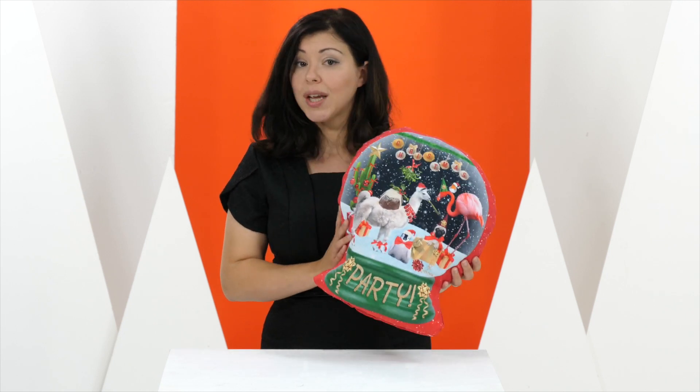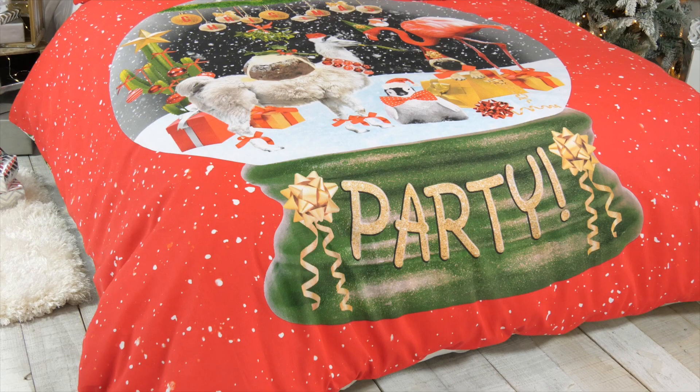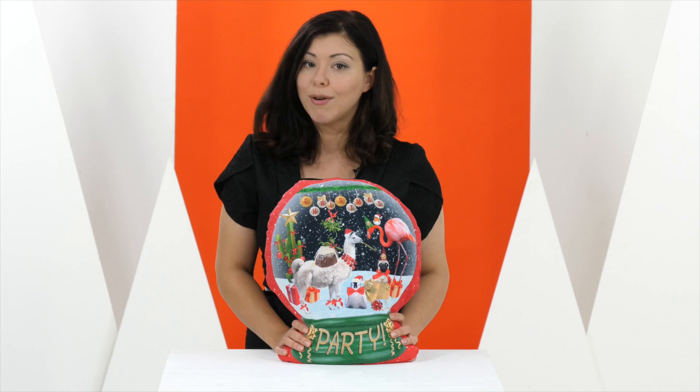Also available is this shaped filled cushion, again with the same festive scene. So if you want a bit of fun this Christmas, get your hands on the Party Time Snowglobe Coordinates.